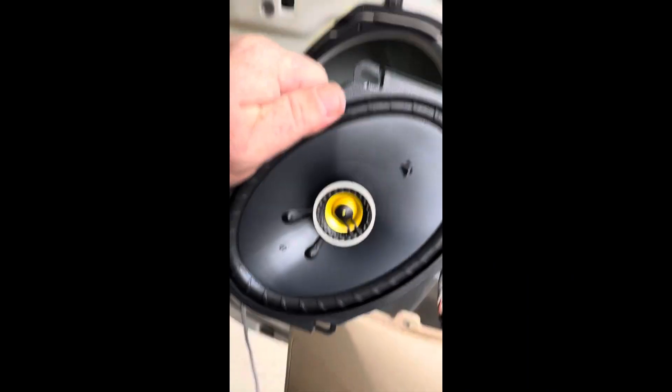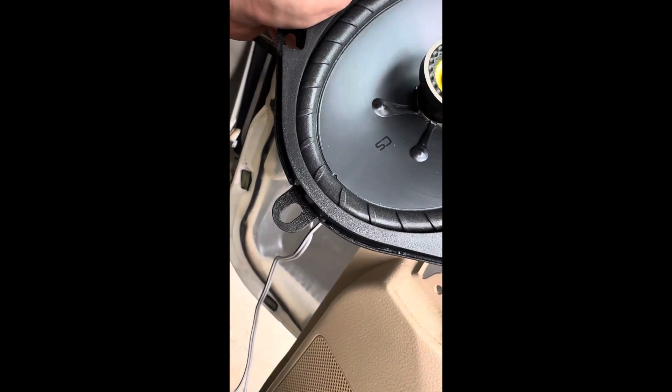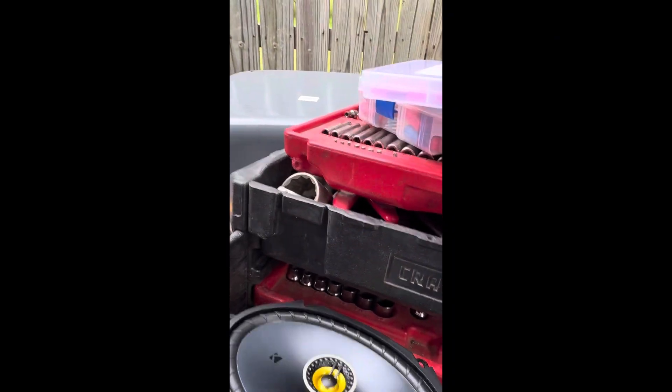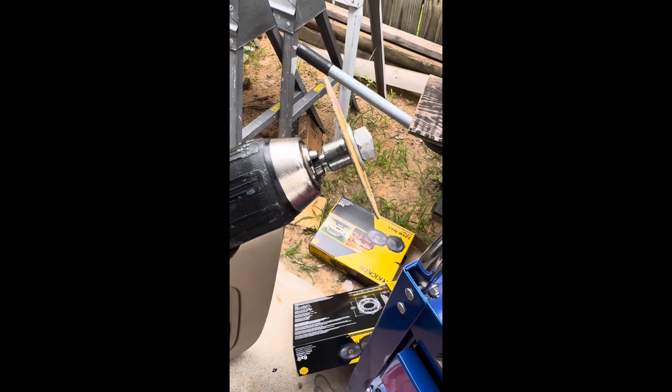I still can't believe he's actually helping me out by sanding all that stuff. The only bad part is that plastic right there is in the way. I have to cut off one of these lobes on every speaker, which is pretty easy — just use a drill with a cutoff wheel. The important stuff is the speakers, right? Well, I'm putting in the last one.